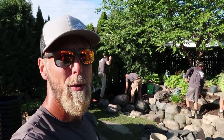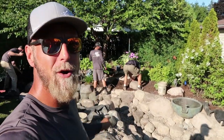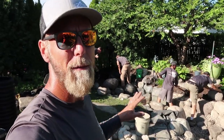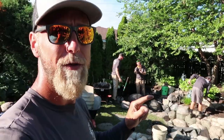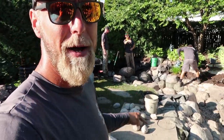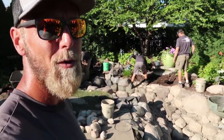The boys just got here. The main things on the agenda today to button everything up would be to get that waterfall back behind me built. We have to get a couple steps in using some of the outcropping chunks that will lead you from the bridge to a little bench space which the homeowner will be providing later. We have to run the plumbing line from that far biofalls all the way along the near side of the pond into my skimmer over here.